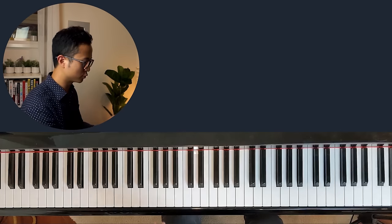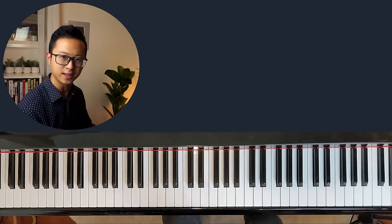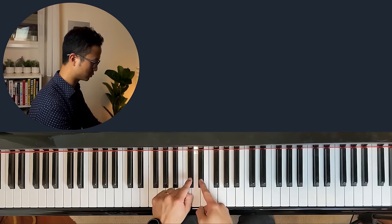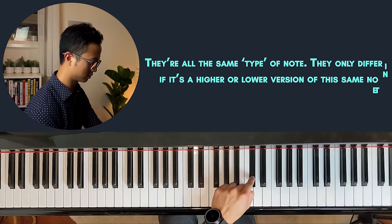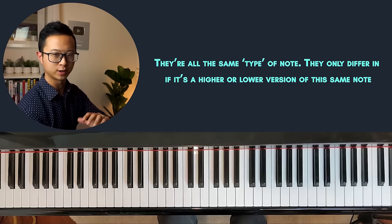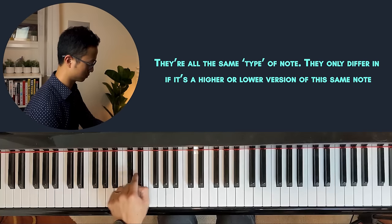Once you understand the groups of two and three black keys, you'll realize that the piano is just a series of repeating notes again and again. For example, this particular group of two black key notes — if I were to play this one to the left, that is actually the same note, which is the same note as the next one. They're the same note, but just higher or lower in frequency — it's the same C sharp note. Go and find all the two black key groups and play the one to the left, like what I just did.